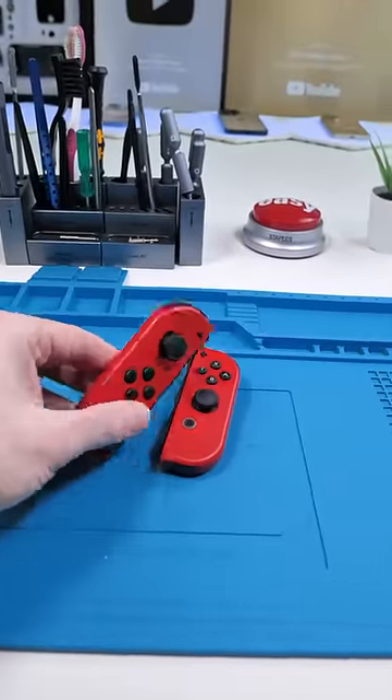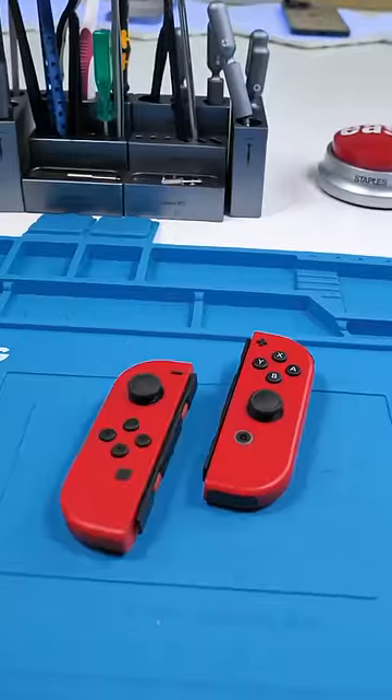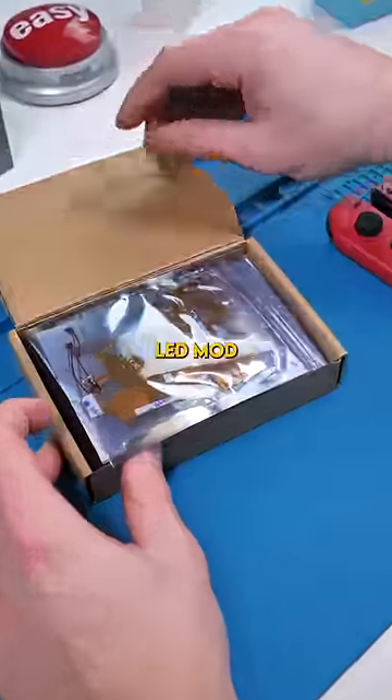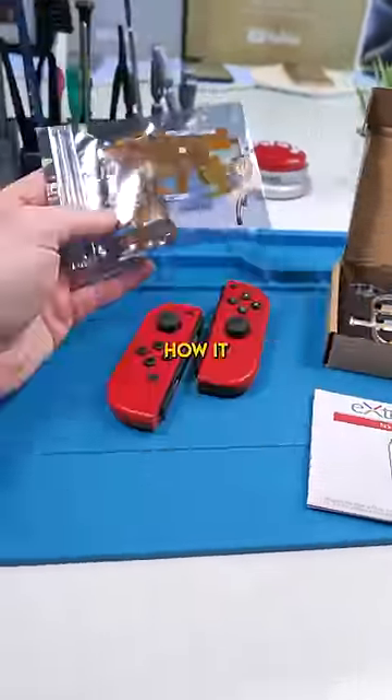So this guy wants his controllers to have a little more spice — and by spice I mean this. This is a Nintendo Switch LED mod. Not gonna lie, this looks kind of scary, but let's see how it works.